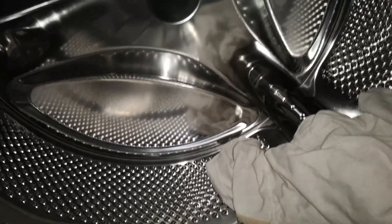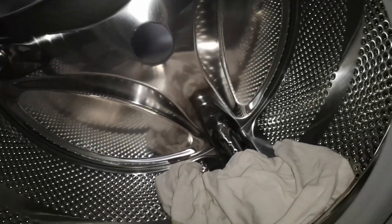The back of that drum is different to the others, I think.